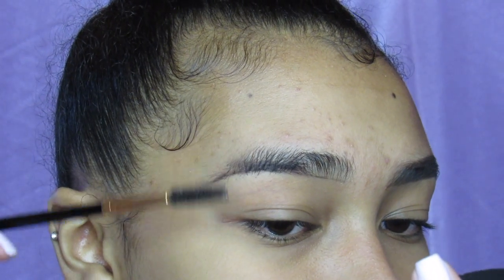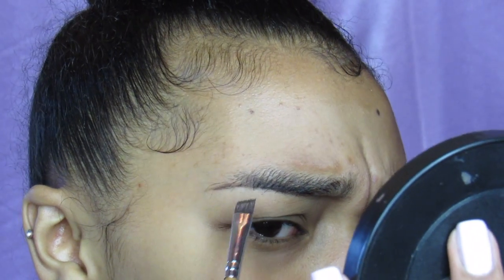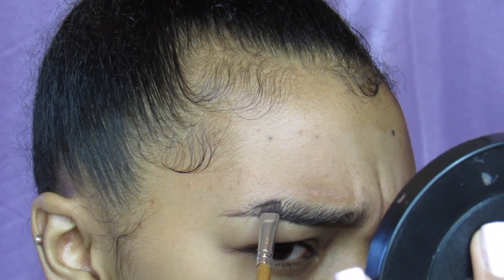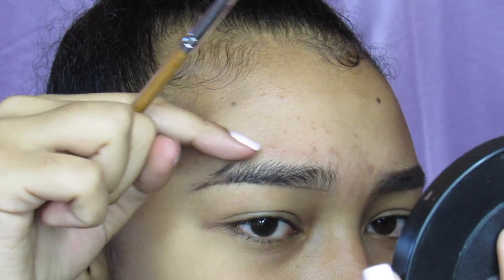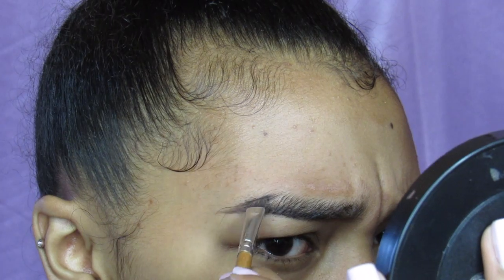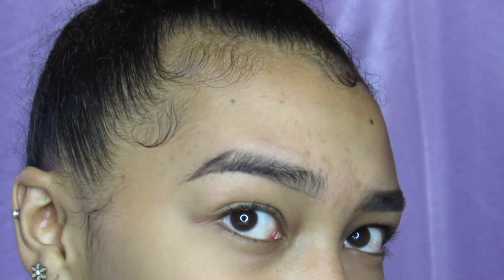Now I brush my hairs down because I'll be working on the top of my eyebrow. I pick up some product and begin at the tail. I do make a lot of faces when I'm doing my eyebrows because it just helps the product glide easier. I kind of frown to get the shape that I want at the end, from where the eyebrow begins to go down — I just put the product going down toward the tip.